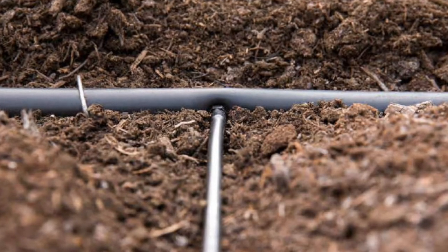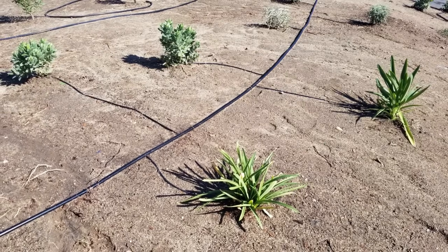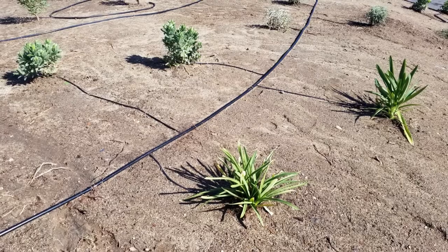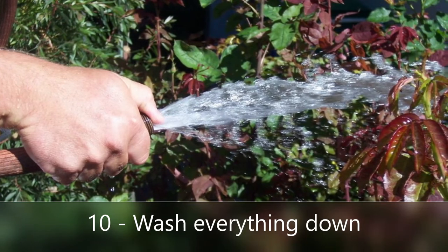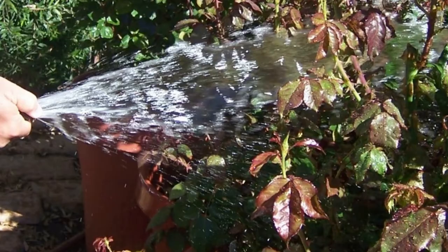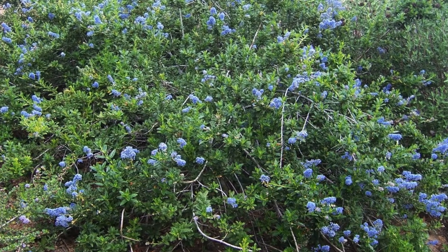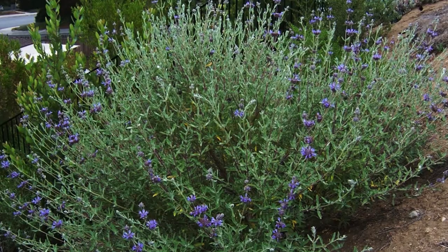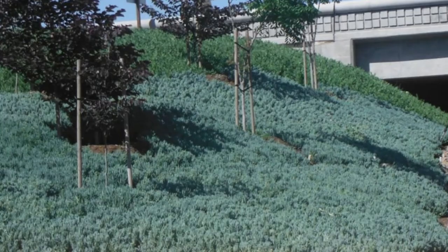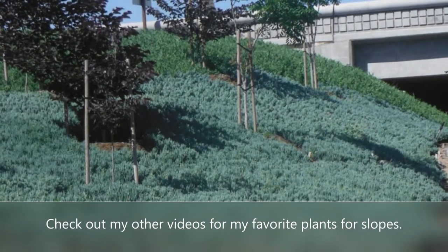Once you've done the mulch and pre-emergent herbicide, go back and fine-tune your irrigation — adjust where the emitters are and tweak the drip irrigation on the slope. Lastly, hose everything down: wash the Preen and mulch off the little baby plants and give everything a good soaking. If you're planting during the hot time of year in Southern California, you'll probably need to run the irrigation every day to help the plants get adjusted. There are charts available online for watering guidance, but during the first six months it's better to water a little more than a little less.